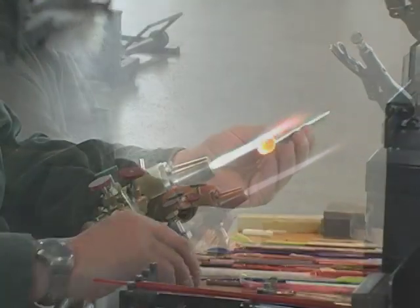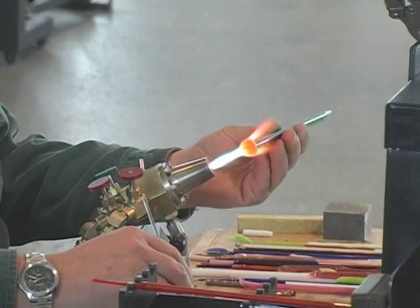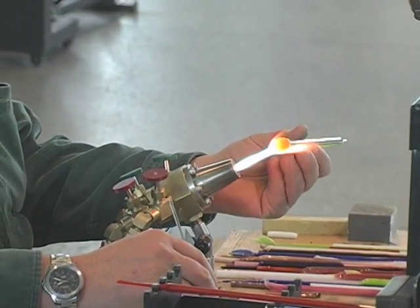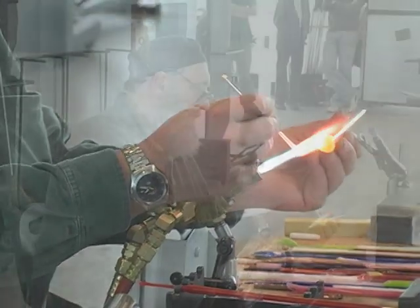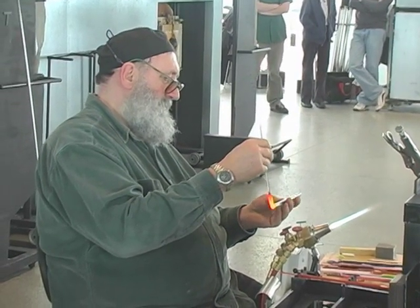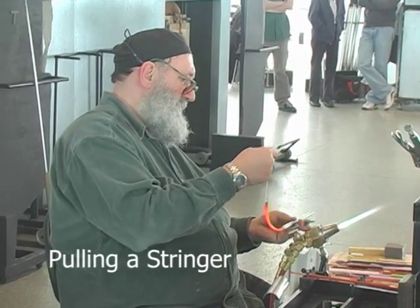The first step is to create the stem of the flower. Gianni melts the end of a green rod into a ball, then attaches a piece of clear rod to it as a handle. By pulling the handle and the green rod apart, he stretches the ball into a thin rod. This is called pulling a stringer. The stringer will be the stem of the flower.